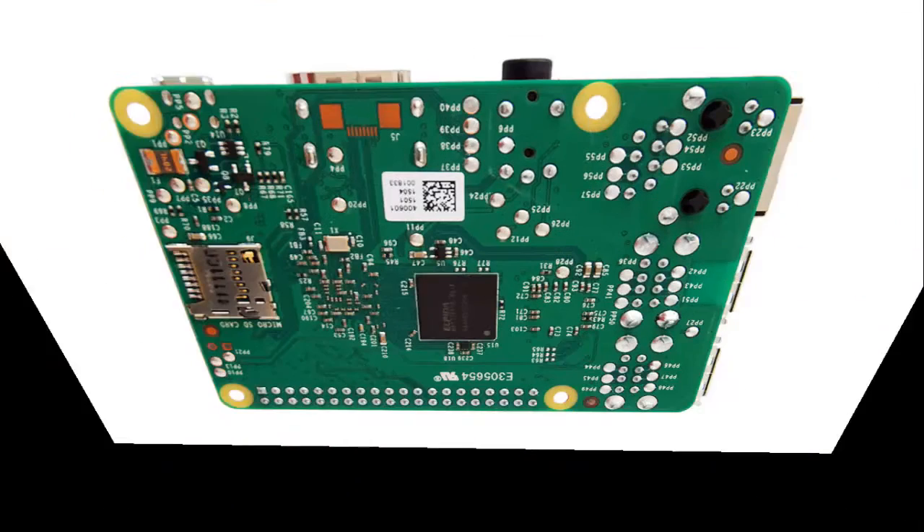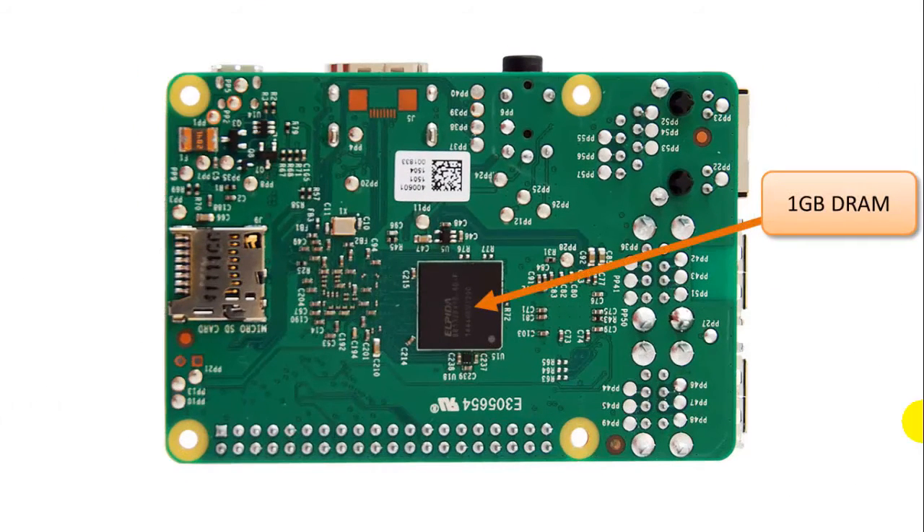On the back side, you have a memory chip — one gigabyte of DRAM soldered on board, which is not upgradable — and there's a microSD card slot. It's the sole storage option for the Raspberry Pi 2 Model B. There's no hard drive support, no SATA support; it's purely microSD card, and you'll install the operating system on the microSD. I'll show you how to do that in a future video.